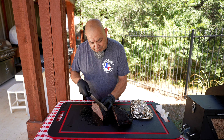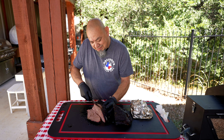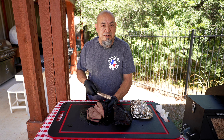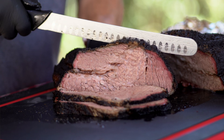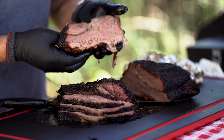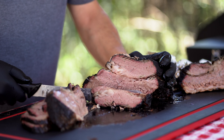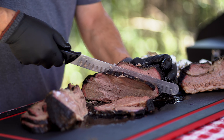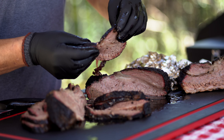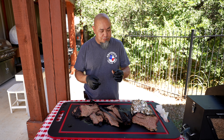Going to get some slices here. I do like the point as I stated — you've got the flat on the bottom and the point on top. I don't slice them any other way; I like to keep them together. Just makes for a better meal, a better sandwich. You want to chop it, cube it, make burnt ends — that's up to you, but this is how I like serving it. Good color, good marbling, nice bark, good shine. That GMG did well. Let's give this a little taste. Oh yeah — guys, that's a good brisket.